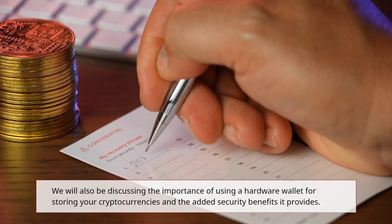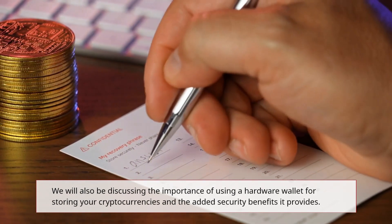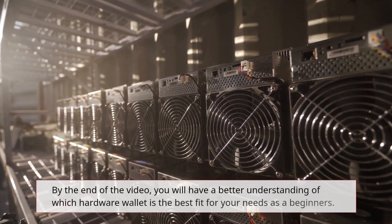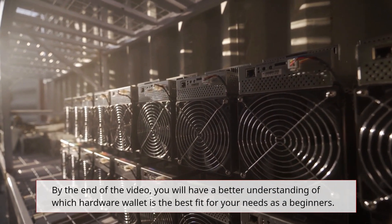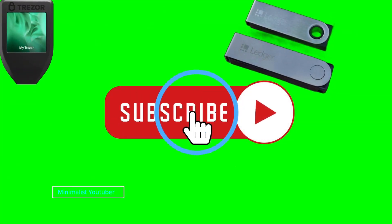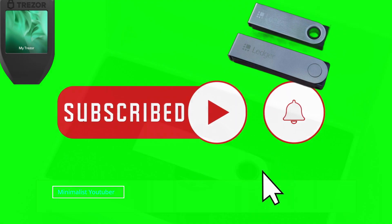We will also be discussing the importance of using a hardware wallet for storing your cryptocurrencies and the added security benefits it provides. By the end of the video you will have a better understanding of which hardware wallet is the best fit for your needs as a beginner. Before we get started, hit the like and subscribe to my channel and hit the bell icon.